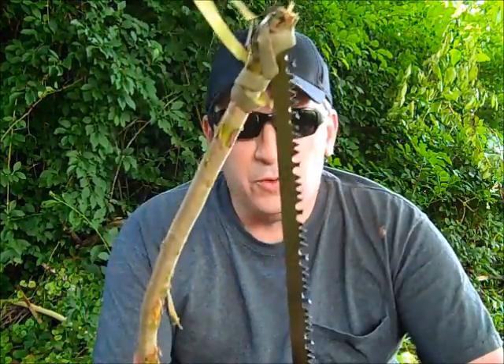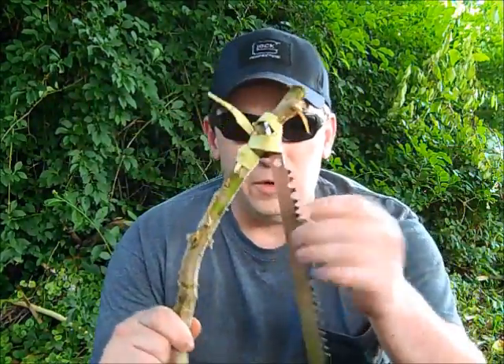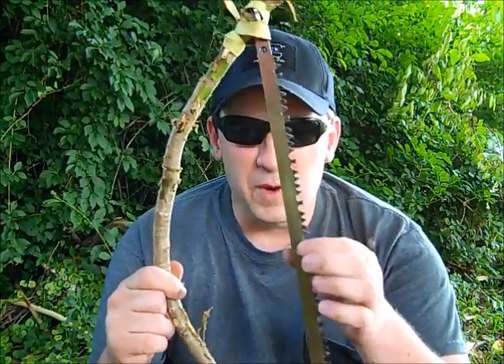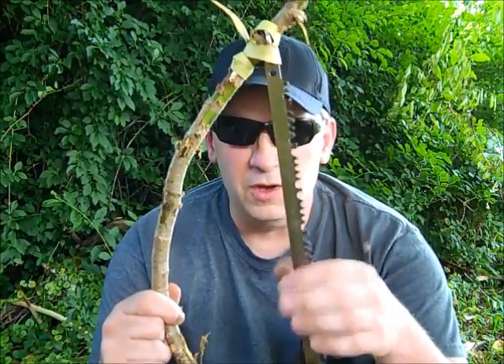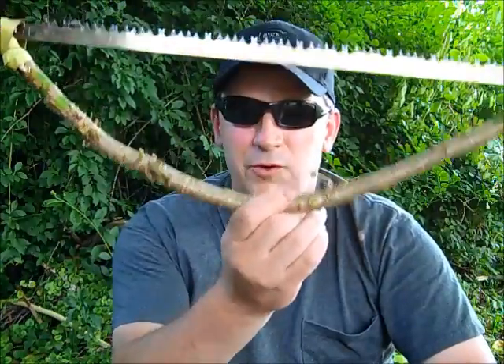Well guys, this is Darren with East Woodland Survival. This is a great little accessory to add to your kit. You don't have to carry the whole saw with you — you just carry the blade. A lot of them, if you buy the blade by itself, come in a little protective plastic case. Just leave them in the case, add a couple of rings, and you'll have a bow saw in the field with you. Please comment and subscribe, and I thank you. I hope to see you in the woods.